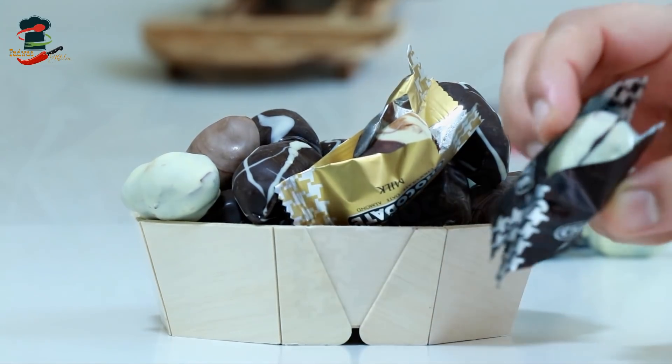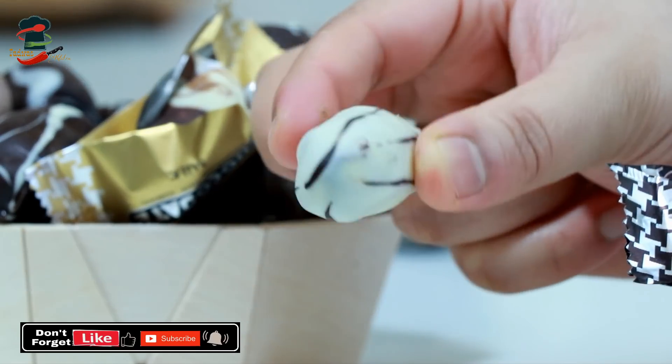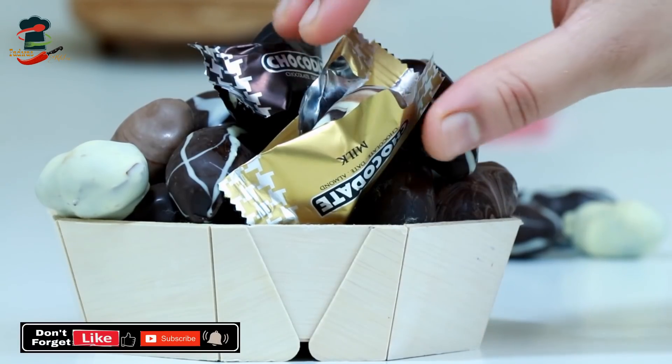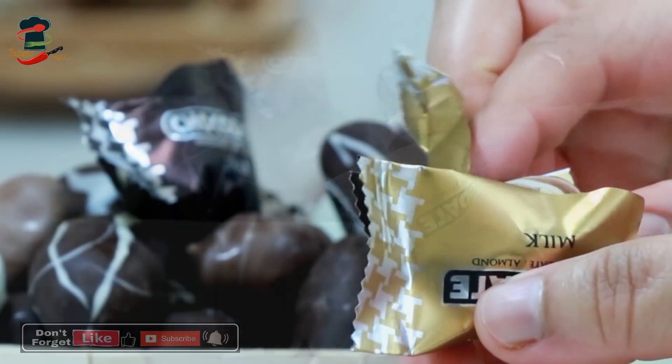This is our Choco Dates. It is a very good taste. If you want to make a special recipe, it is a very easy recipe.